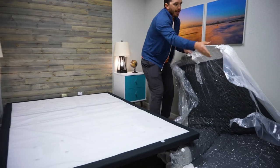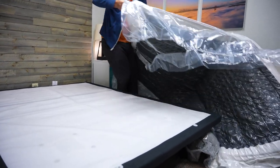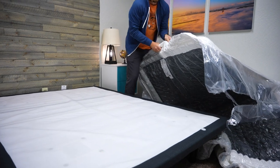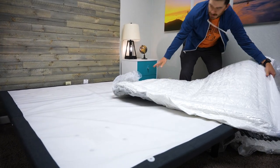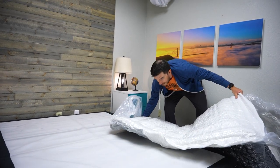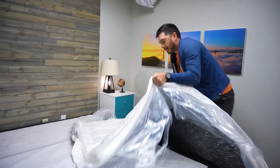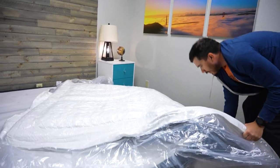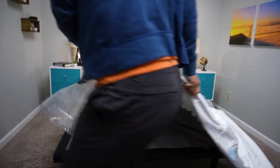Now, this is obviously the hardest part. This is where having someone to help you out makes a lot of sense, because trying to get an entire queen size mattress onto the base is, as you can see, a bit challenging. I was able to do it eventually, but having someone there to help you would make it a lot easier. The only reason I don't have someone helping me is because I need someone to run the camera. This is why I usually suggest two people.